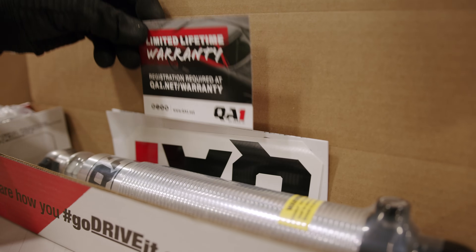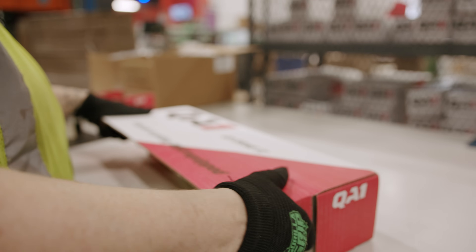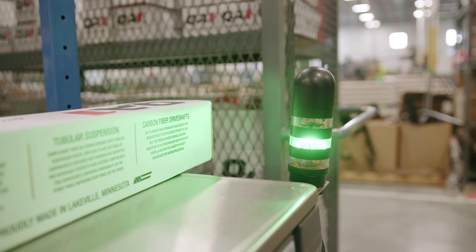Because of our continuous commitment to improving quality, we measure each shock in its final packaging and compare it to a known value. This ensures when the shock shows up at your doorstep it has everything it needs.